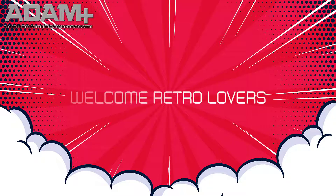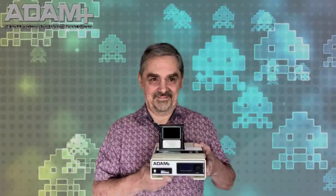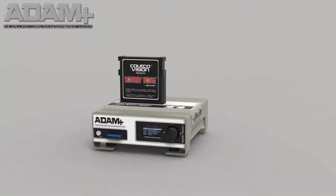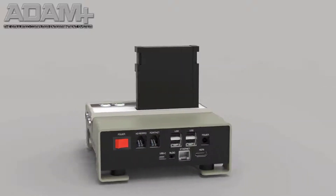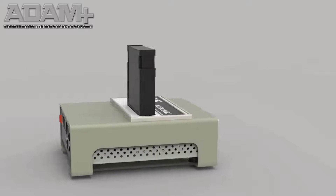Welcome, retro lovers. Like most presentations, let's get started. I would like to explain a little about what the Atom Plus project entails. Atom Plus is an open source project that has grown bigger than we ever could have imagined, due to the many interested enthusiasts. The project has developed into a true dream for us. So what is the Atom Plus, actually? Let me explain this in a few words.